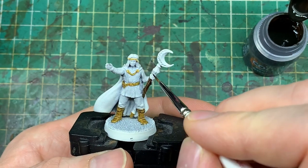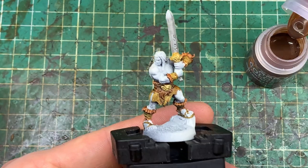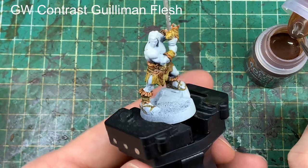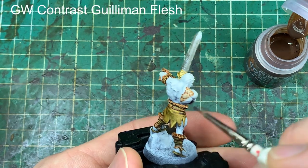We're using a wood colour on the Wizard's staff. I did contemplate doing the entire staff in a metallic gold, but I just thought a little bit of wood would work quite nicely. The Barbarian now has all the brown colours on.